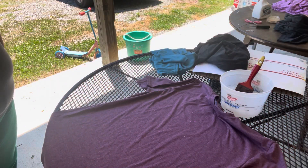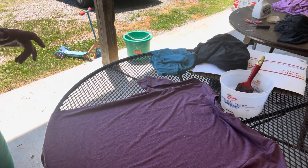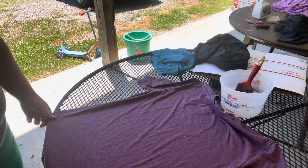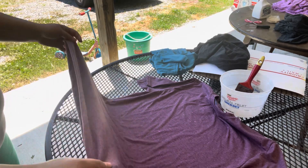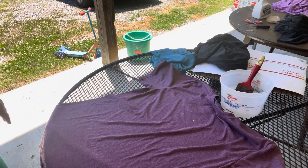This is going to be probably the most simple technique that we did besides spraying the dots. And this will give you a great outcome on your shirts, make them look like they've been professionally done, and it's probably the easiest thing to do.